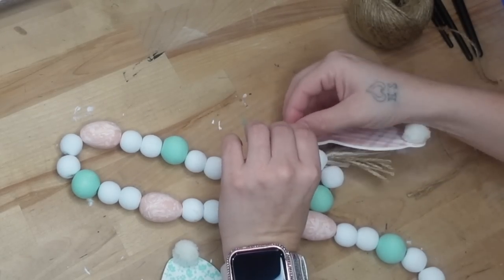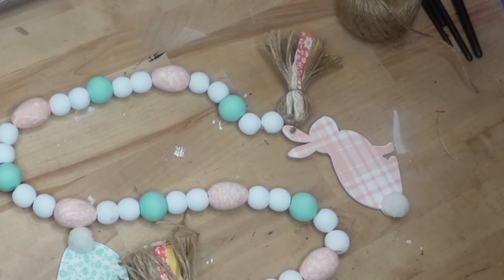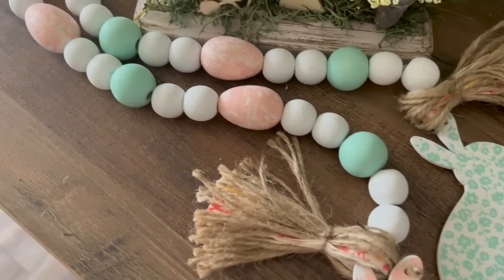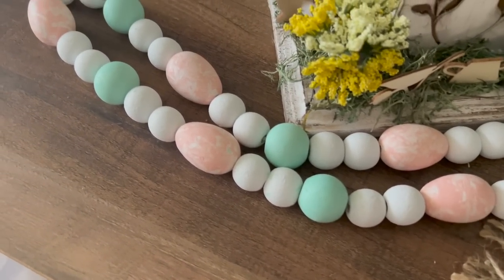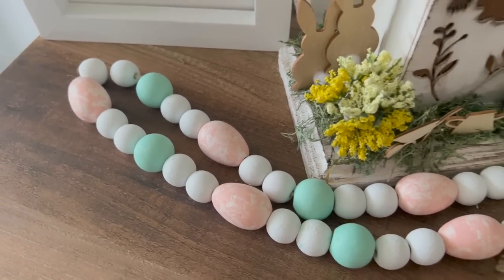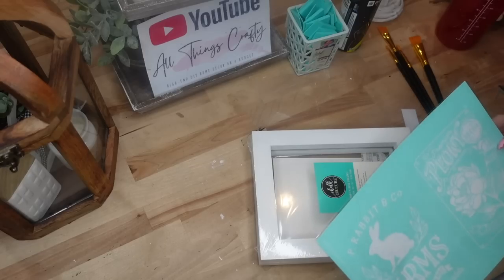And just like that you have an absolutely stunning Easter garland — look how gorgeous those little bunnies are, the tassels, and just the colors. They look so good with all of the decor I made. If you haven't seen my other spring Dollar Tree DIYs I will leave that in the cards. Let me know in the comments what you think! If you're enjoying this content I'd greatly appreciate it if you would subscribe and share this video — it really helps my channel grow.